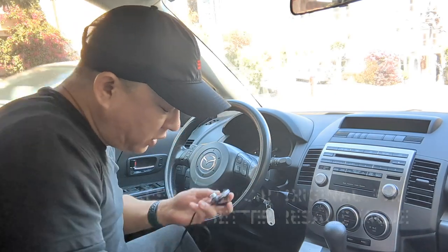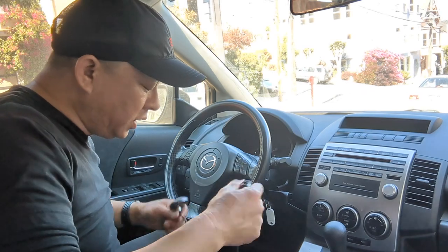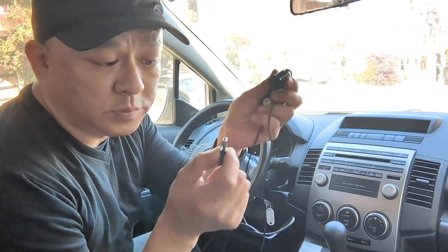The device looks like this. This is the control unit. One end is the control unit; the other end is just the wire — one's for AUX, the other one's for USB.